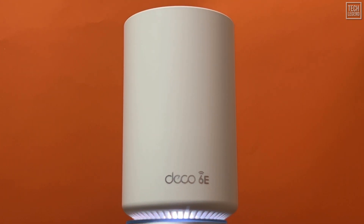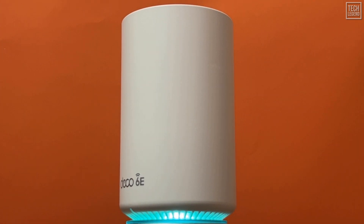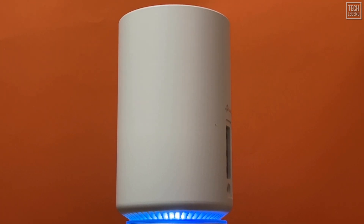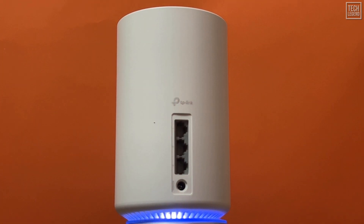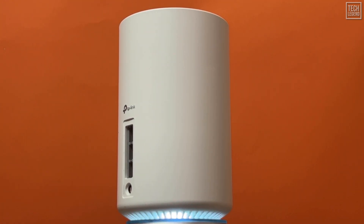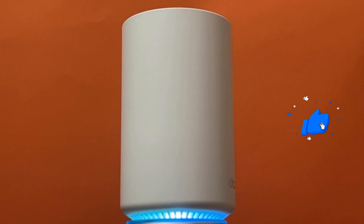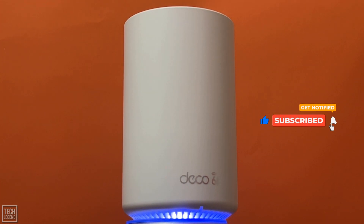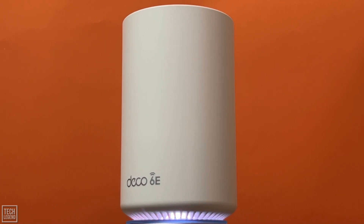The TP-Link Deco XE75 passed my two-day stress test with no issues. As for coverage, it delivered about the same as most two-pack systems. TP-Link claims 5,500 square feet, but in reality you should think about 3,000 square feet or even less. Wi-Fi range varies greatly depending on the environment, so it's impossible to measure it correctly. But if you want to get the best speed out of this system in a wireless setup, don't place the hardware units too far from one another.